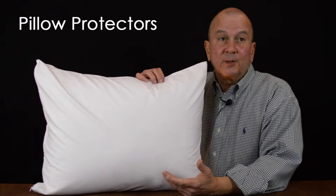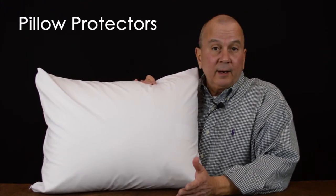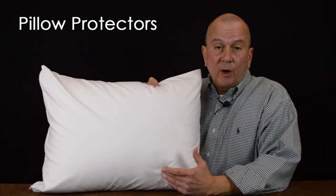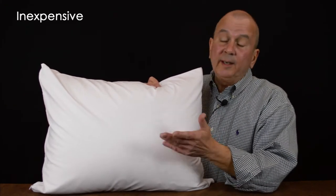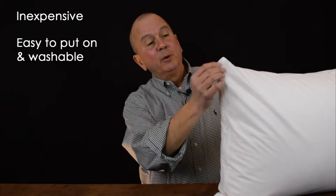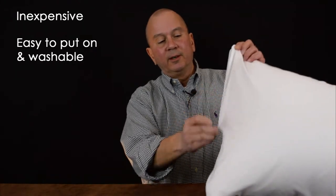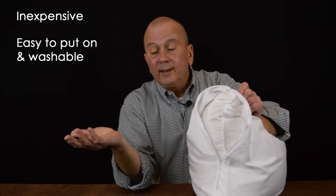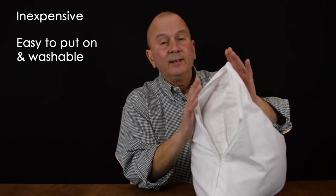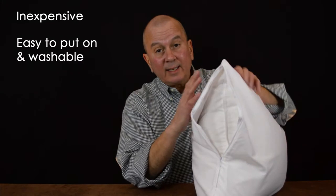Consider some pillow protectors. They add an extra layer of protection between the pillow itself and your pillowcase. Pillow protectors are really inexpensive and easy to put on. They come with a zipper closure, so you can simply put them on, take them off, and throw them in the washing machine once a month or so.